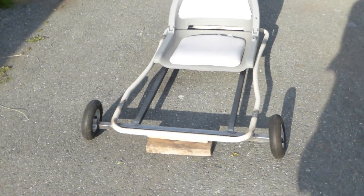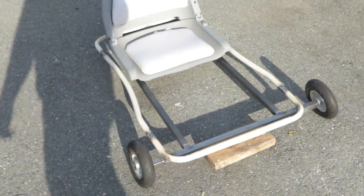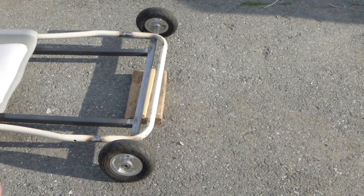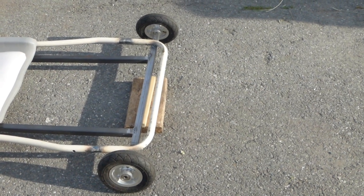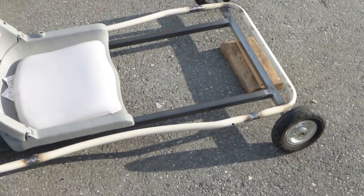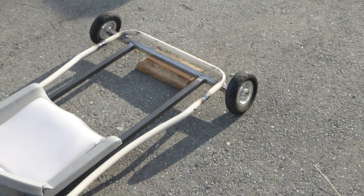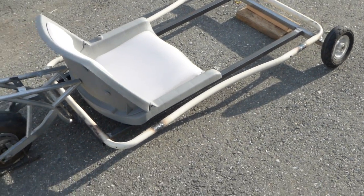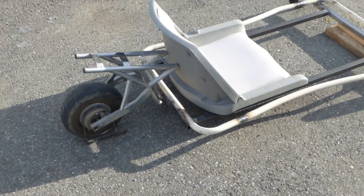It doesn't take good turns either. For the front wheel, I just put it on to show you how it's gonna look. The wheel spindles I already ordered — I bought them on eBay for about 50 bucks. They should arrive probably Monday or Tuesday.